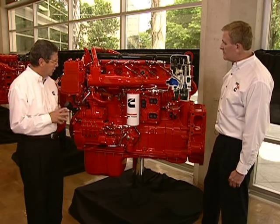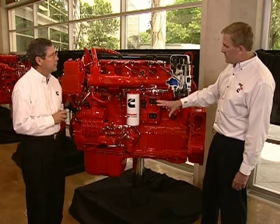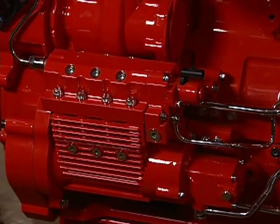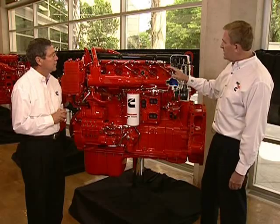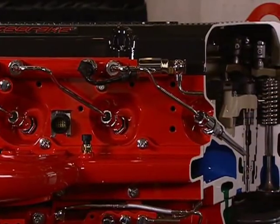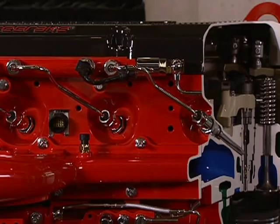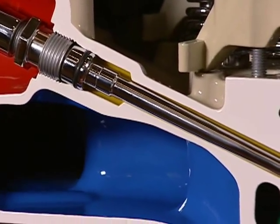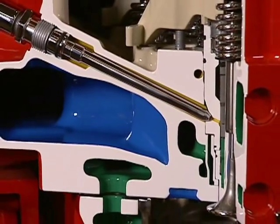The heart of the XPI fuel system is really down at the bottom left, driven by the gear train — that's the high-pressure fuel pump. This produces fuel pressurized to about 35,000 PSI, sometimes higher. That pressurized fuel is fed to the rail at the top of the engine, and from the rail you can see how it's distributed to each of the six cylinders through the high-pressure connector that goes through the cylinder head. The high-pressure connector travels through the casting directly to the injector, and there's never any communication between the lubricating oil and the fuel. So were there to be a fuel leak, it would leak to the outside and there's never a risk of mixing fuel and oil.